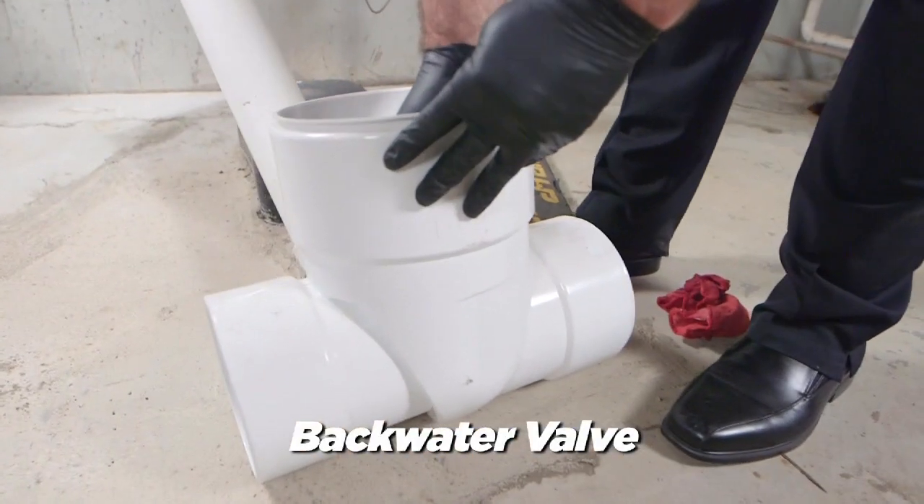Unfortunately, her hot water tank and her furnace got submerged in water. Anytime water gets in the control panels or the gas valve of either piece of equipment, the safest thing to do is get them replaced.